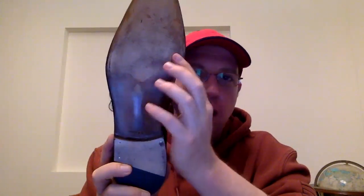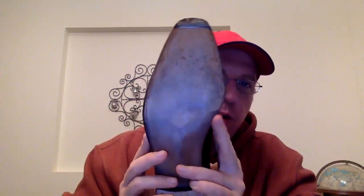This is an Enzo Bonafe made on the 946 last — a very, very nice shoe. When you look at the fiddleback, it's very pronounced. You can see there's a little bit of wear right here, and that's just because of where I wear the shoe — so it's not quite over that edge, which is a little unfortunate based on where they painted it. It's quite a nice style and nice pattern.